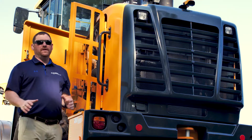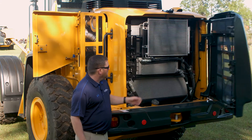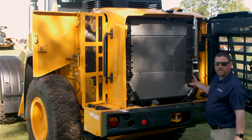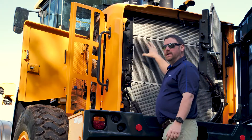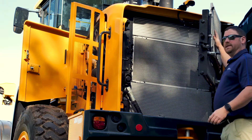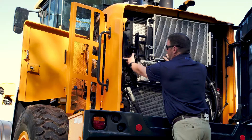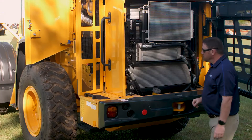As we access this back door, you can see our cooling package. It's easily opened with this T-lock handle. The cooling package swings open for easy access. From top to bottom we have our charge air cooler, engine radiator, and transmission oil cooler. Also featured here is our AC condenser and our hydraulic oil cooler. There's another latch to swing this cooling package back, and the T-lock locks back in place holding it tight.